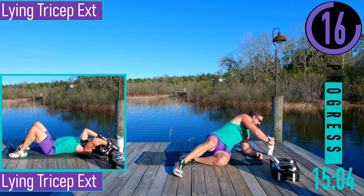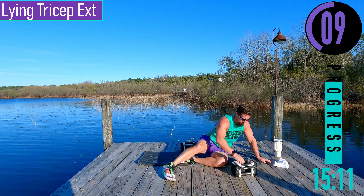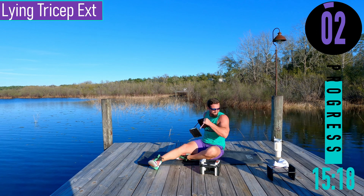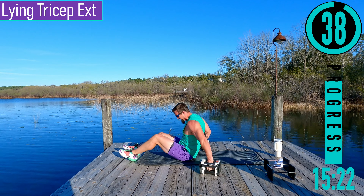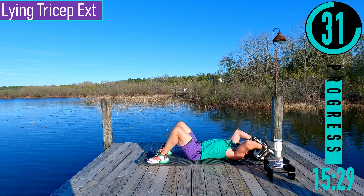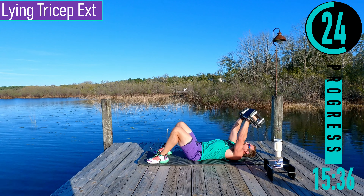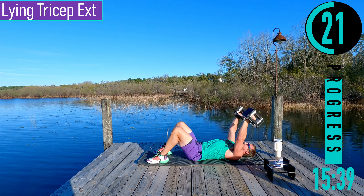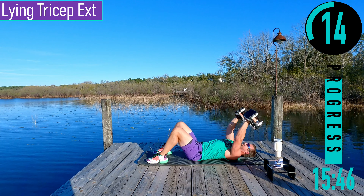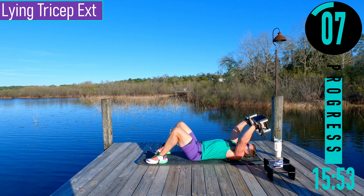We got lying tricep extensions. On our back here, hands up, come down, tap, back up. Good controlled movements. If this gets too difficult, when you come to the top you can let the dumbbells touch, pull the elbows down, press up, coming down — a little cheat tricep extension to help you keep getting reps.